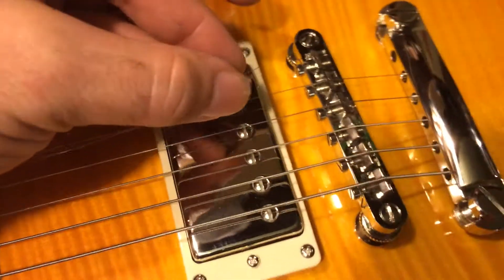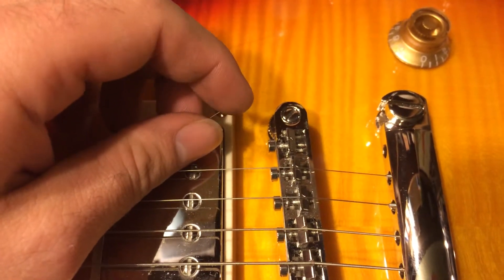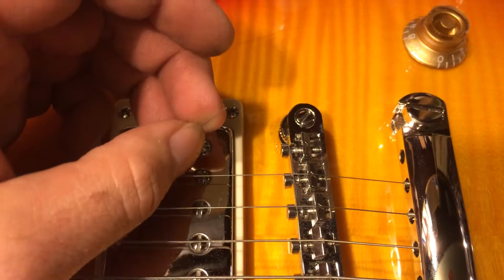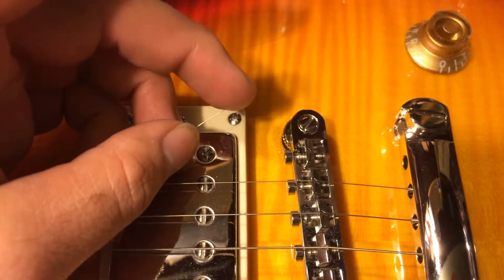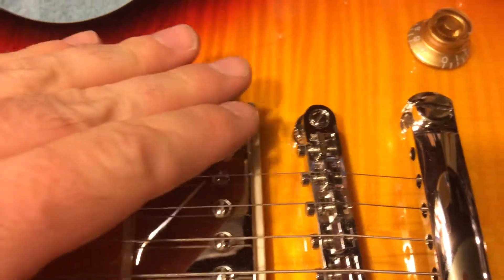So if you've got a guitar that's breaking a string in the same spot every single time, that part of the guitar probably has developed a burr and could probably use a trip to the repair shop. Or maybe if you want to attempt it yourself, go to Stumac and look at their Carborundum Floss and their various products that help with this issue.